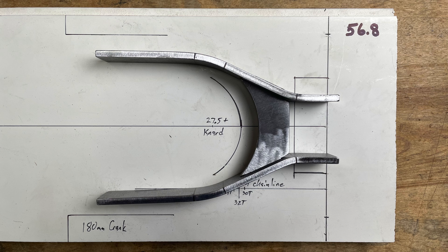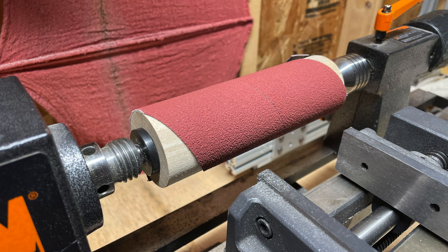The last time I worked on the chainstay yoke was back in episode 4. Now it's time to braze it all together and miter it to the bottom bracket shell. The biggest challenge of this step is mitering the nearly 5mm thick plates of the yoke, but I recently made some modifications to my miter finisher that should help.